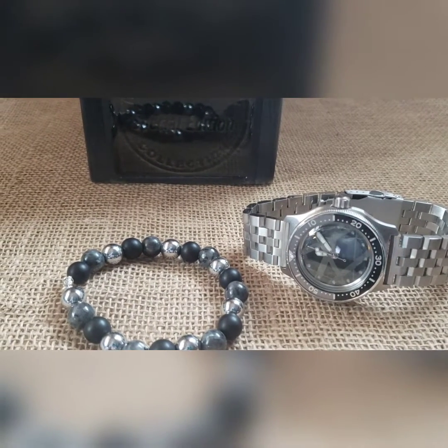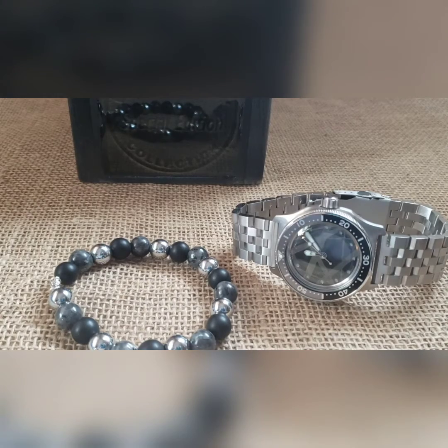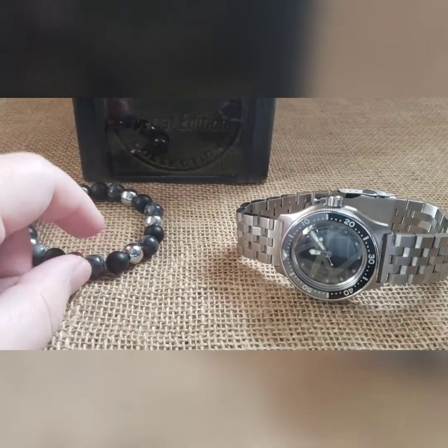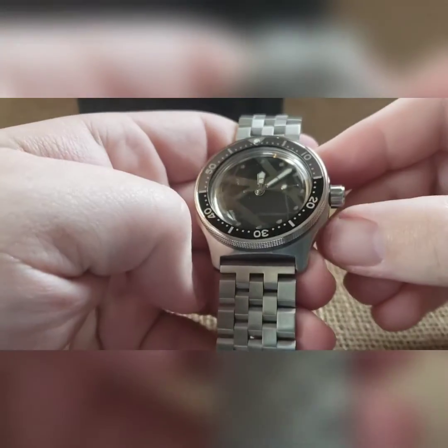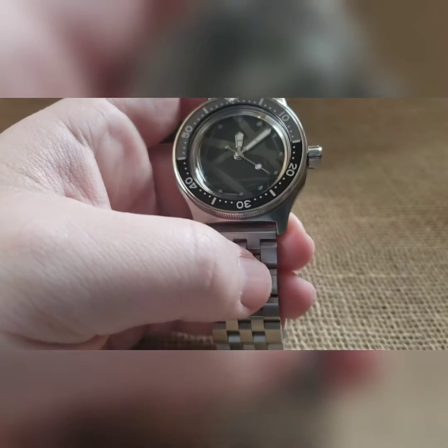What's up guys, got another cool one to show off — it's been a minute, I've been out of town a bit. We finally finished up this custom Fender watch for new customer Ryan. Ryan, I appreciate your patience and waiting on me. He sent over a reference point as to what he wanted.